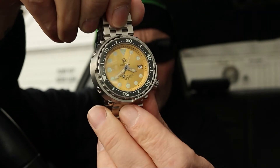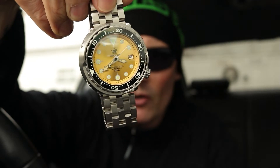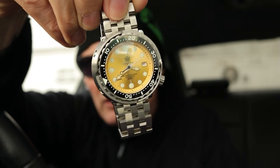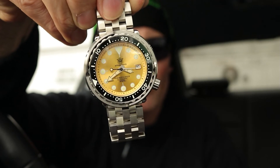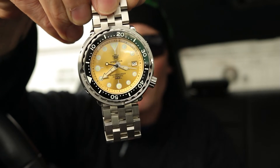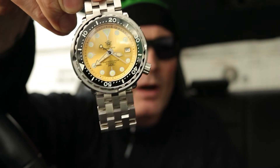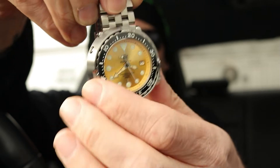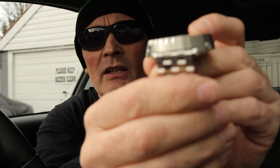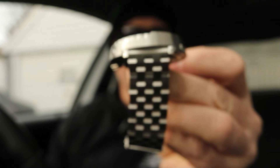It's quite a hefty watch at 210 grams. I like that — you know you've got it on your wrist and it's got lots of presence, especially with the gold dial. The lug-to-lug is also 47.5 millimetres and the lug width for the bracelet is 22 millimetres.